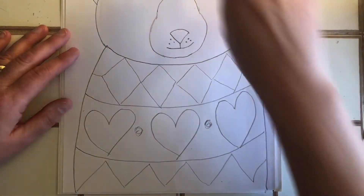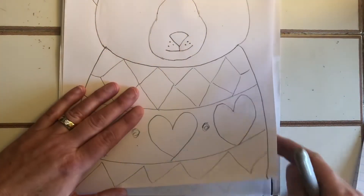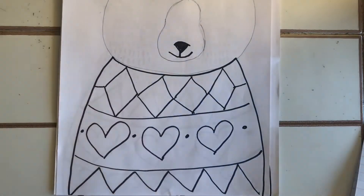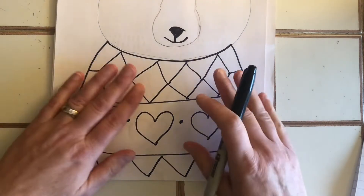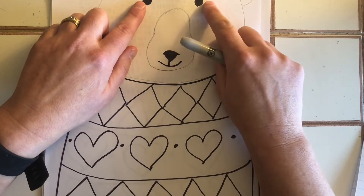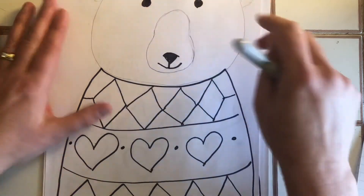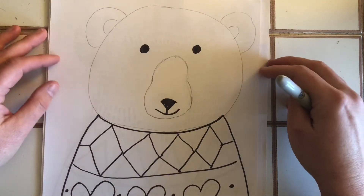Now we need to outline with Sharpie. When you outline, do the sweater, the eyes, the nose and the mouth — but you don't need to outline the head, the muzzle, and the ears. I'll explain why a little later.